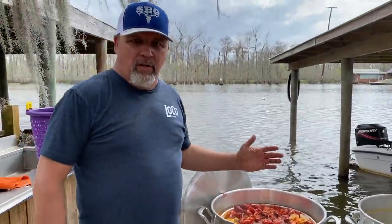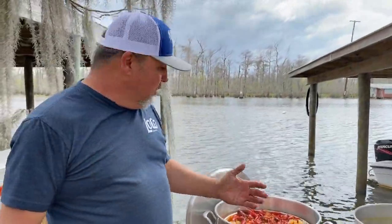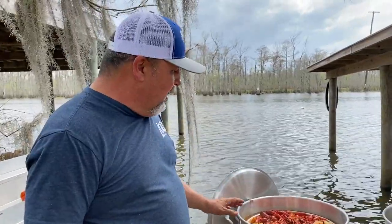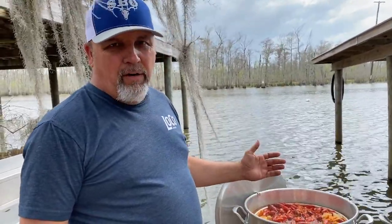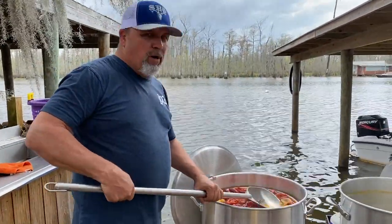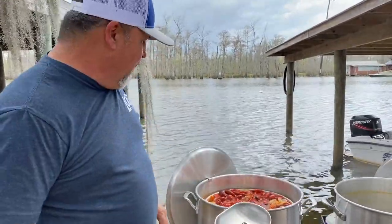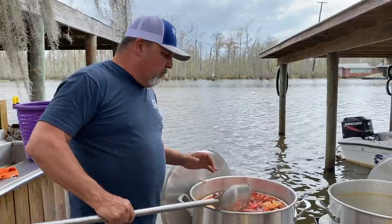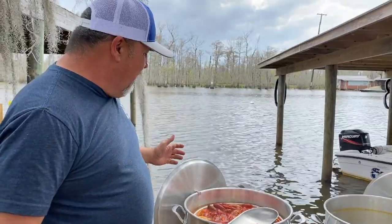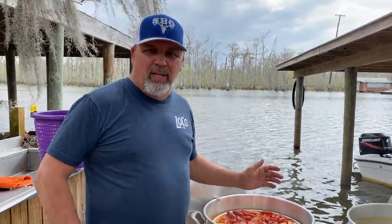Now we're not going to put the lid on it because we want it to cool. And the faster it cools down, the faster your crawfish will start soaking up the seasoning. Right now the inside water temperature is probably around 150 because we shut it off a few minutes ago. So them crawfish are starting to soak up all that great flavor right now. We've got our corn, sausage, lemons, Loco seasoning — we've got everything in there. Now it's just a waiting game until they get done.